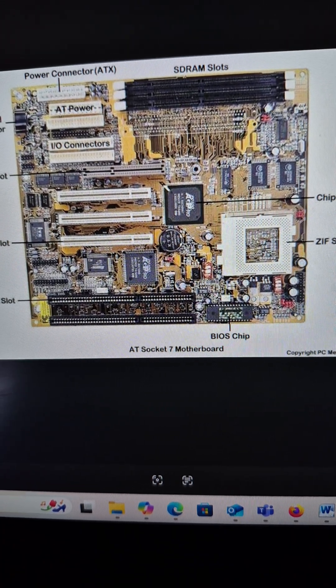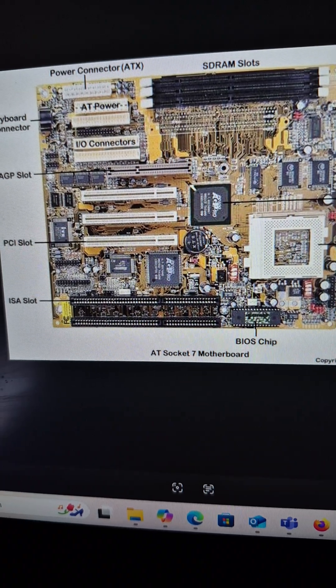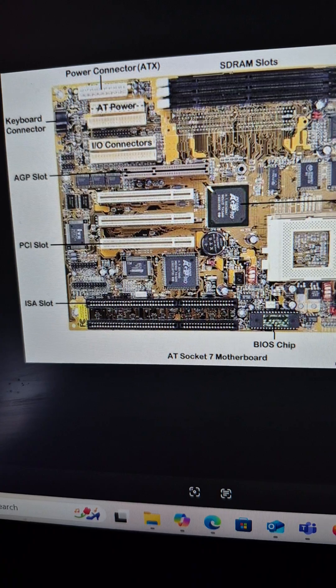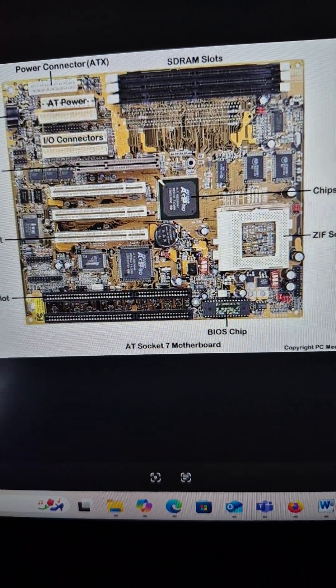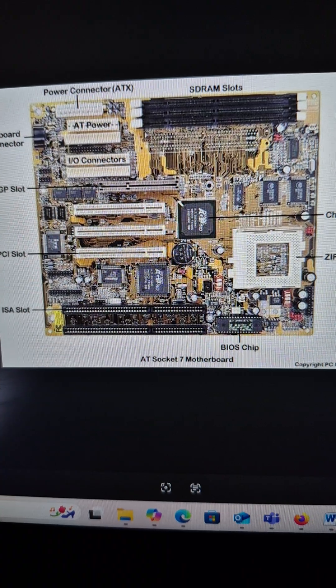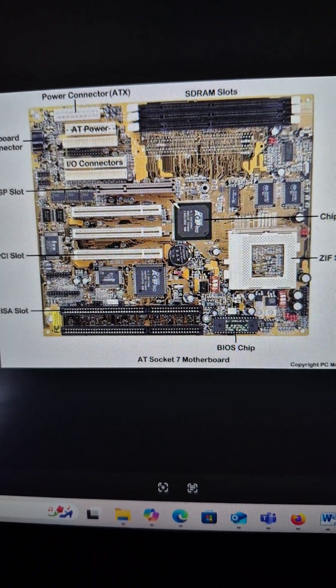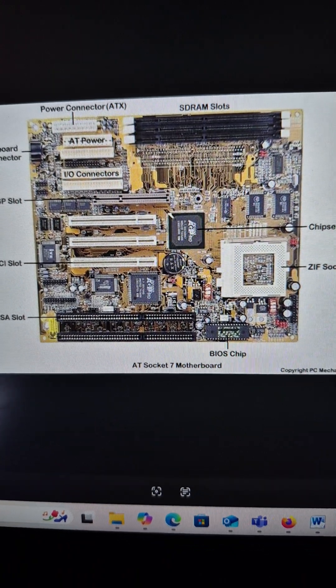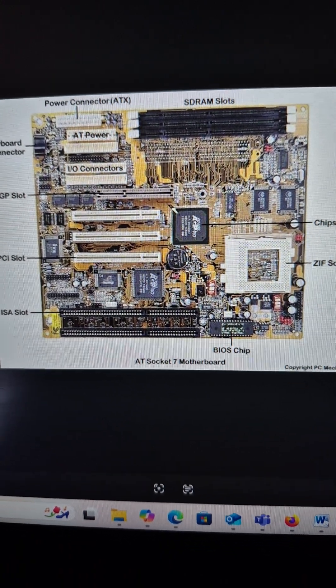The CPU socket may be different, the IO card may be different, and a memory slot will vary. The rest will be the same: small form factor board, medium form factor board, or large form factor board, depending on the server and the design — or the footprint, as we call it.